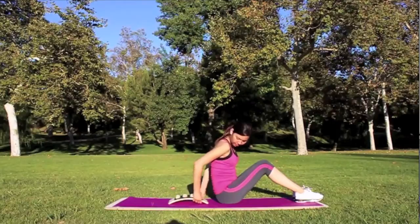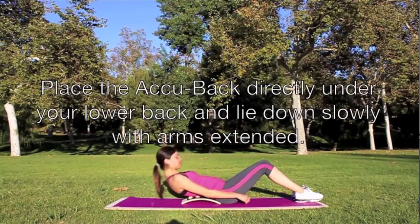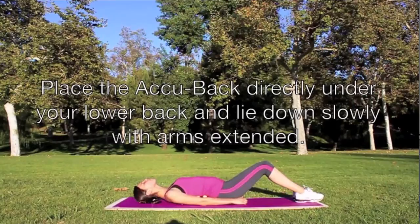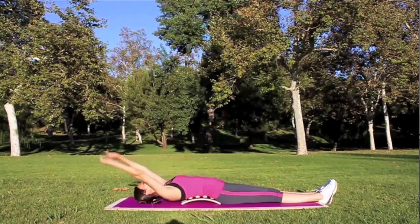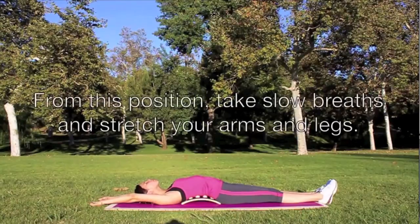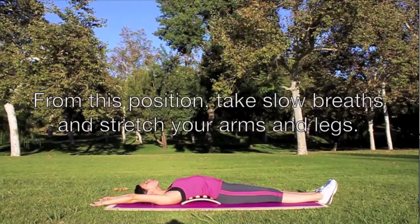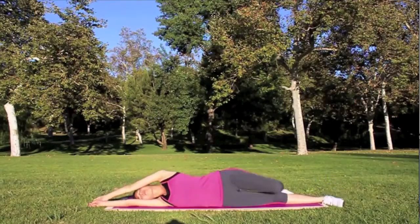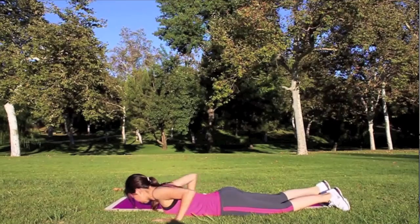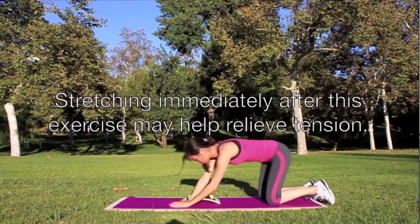Place the acu-pillow directly under your lower back and lie down slowly with arms extended. From this position, take slow breaths and stretch your arms and legs. Stretching immediately after this exercise may help relieve tension.